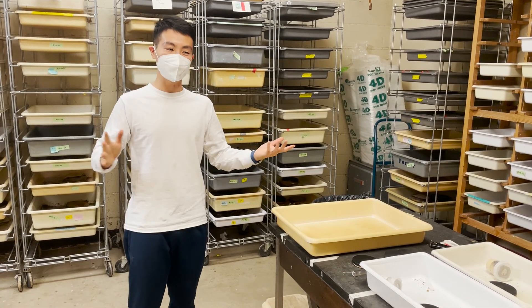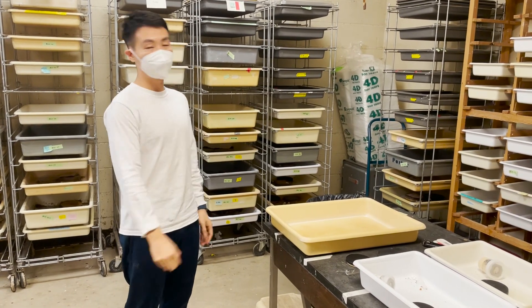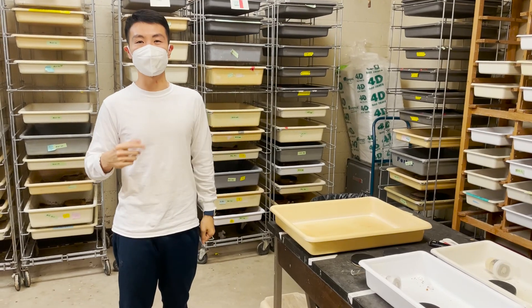Hello! In this video, I'll show you guys how we keep fire ants in the lab for research purposes.